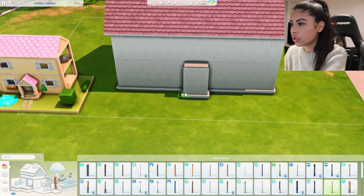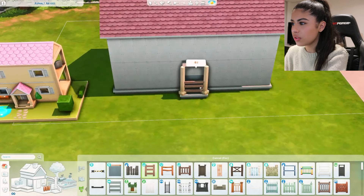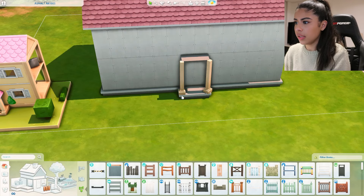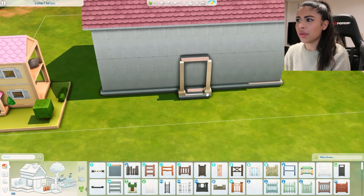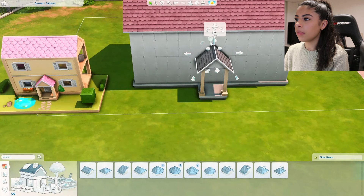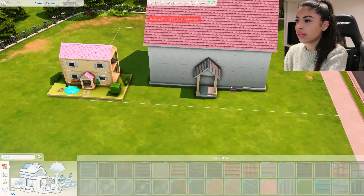We do also have this little section that comes out the front. I think these match - they did twist round on their own, which was pretty weird. Also going to add this little roof piece on top of here and have that the same colour as the roof we've already got.